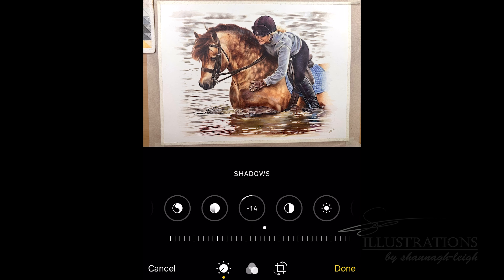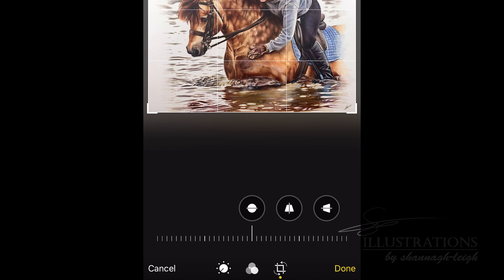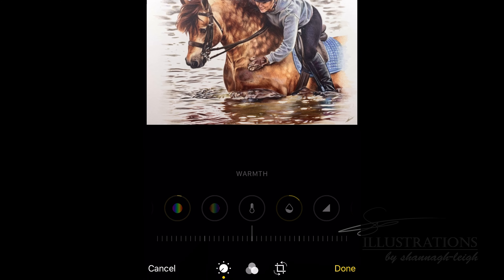I want to make clear that I'm not editing to change the image — I'm just editing it to make it look like it does in real life. I'm not trying to improve on the photo or anything, I just want it to look like how it does in real life. I'm also going to crop this piece down so I can get a good look at it, and then I'll go back to editing.